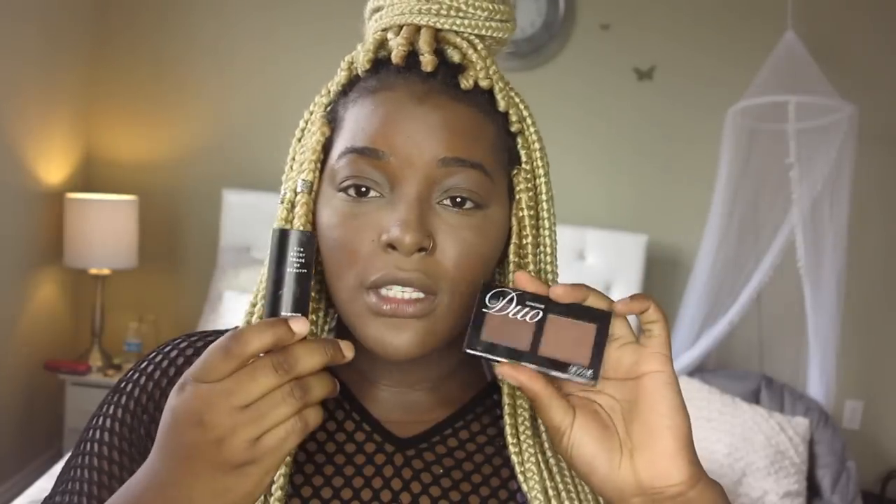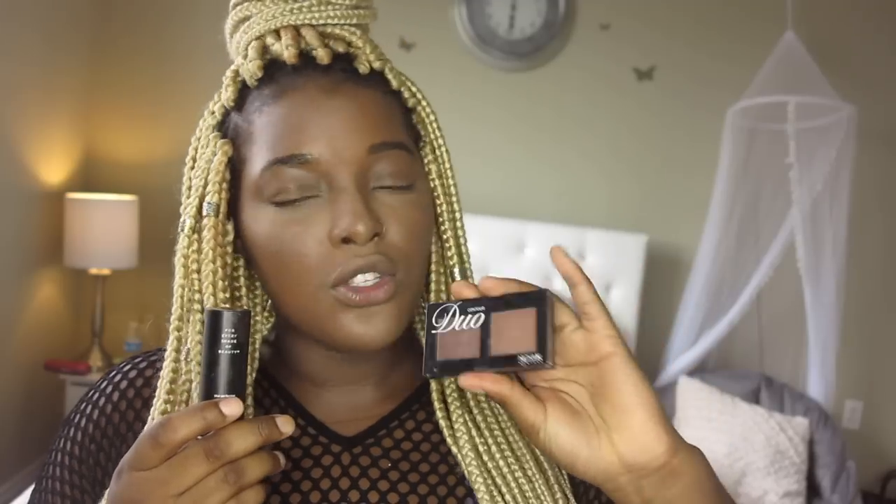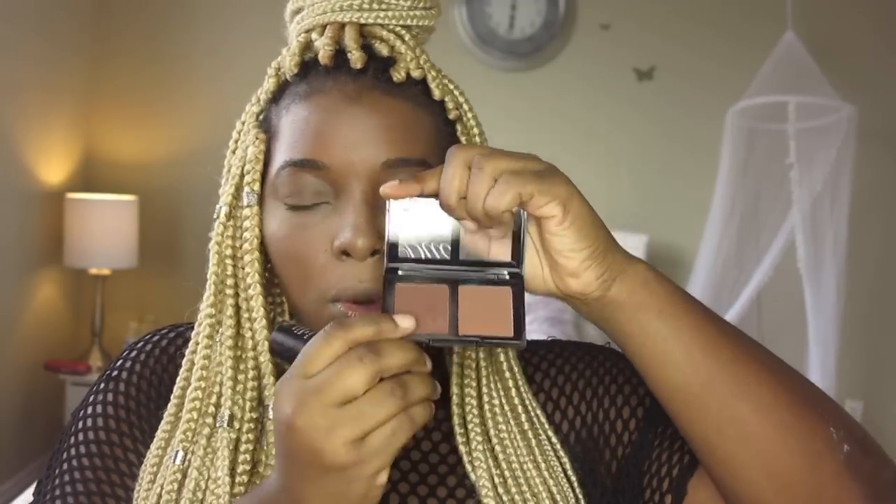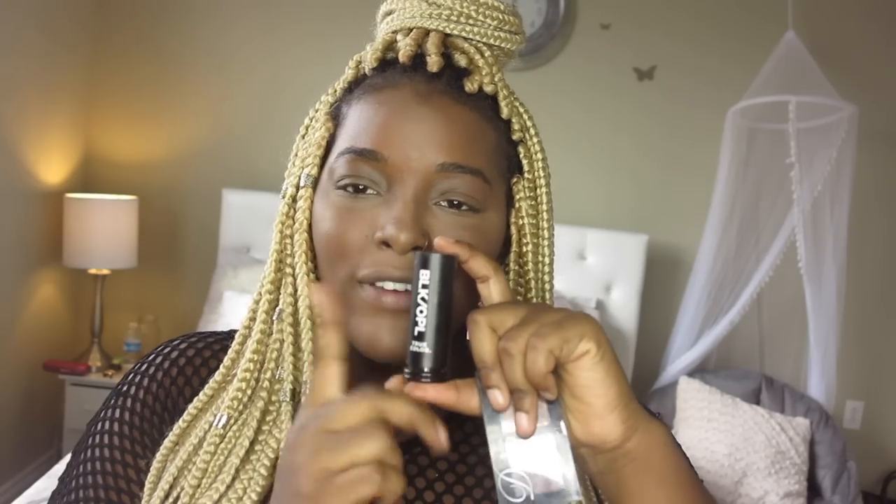Today to contour we are using these two products: my Nicaque Duo Contour — it has a darker and a lighter color and it's only $1.99. And then I'm going to be using my Black Opal foundation stick as one of the contours. I love this stick, it's about $8. It's really dark — I took it in a really dark color. This is my contour when I'm going out on a Saturday night trying to slay.